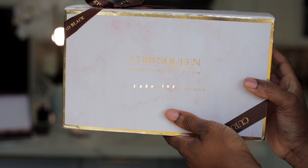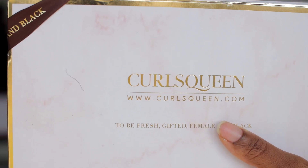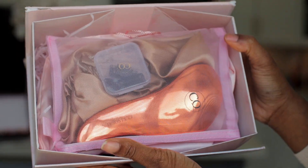Hey loves, welcome back! In this video we're going to be doing another hair review and hair tutorial, and we're going to be working with Curls Queen. You guys already know that when we're doing hair reviews or tutorials, we like to show the entire unboxing experience.